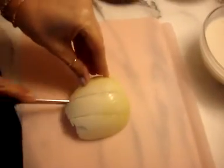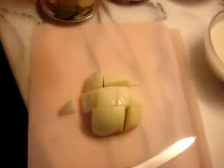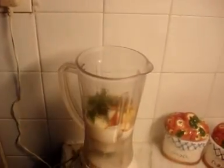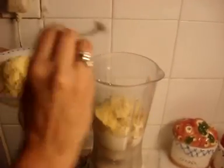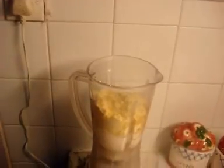First, chop the onion — you don't need small pieces, just fairly large ones are good. Put them in the grinder, then add the yogurt, the ginger, garlic, and curry leaves, the red chili powder, the haldi, coriander, and the four tablespoons of besan. Also add the water and blend it all together.